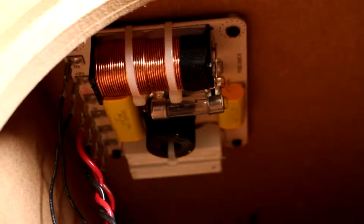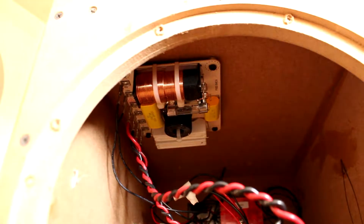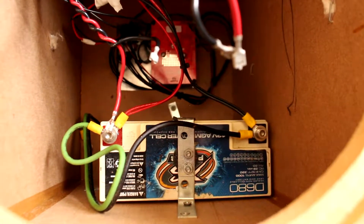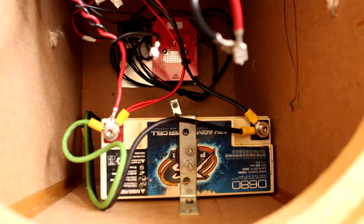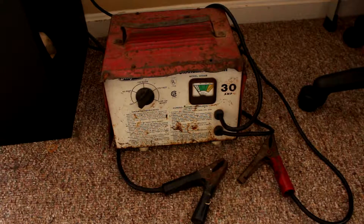Other components in the system include Eminence pre-assembled passive crossovers that are specifically designed for the beta coaxial drivers. For battery power I'm using an Excess Power deep cycle AGM battery which is 20 amp hours and gives me well over 10 hours of full volume playback. And yes, you do charge it with a car battery charger.